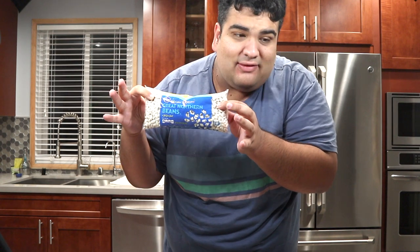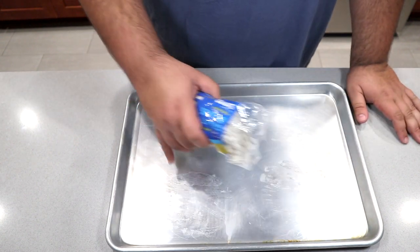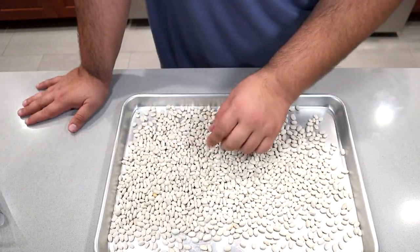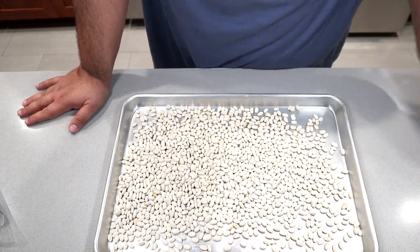We begin this recipe the night before. See, it's nighttime. Anyway, for this recipe, grab yourself a one-pound bag of great northern beans. Take your bag of beans and just dump them on a sheet tray. Shake them all out and just go in and inspect for any weird-looking, miscolored, or shriveled beans.